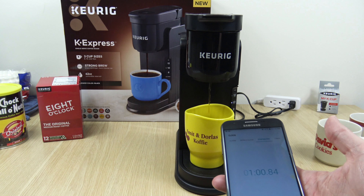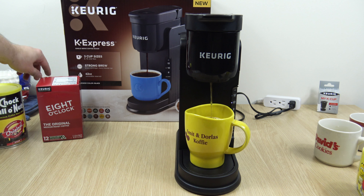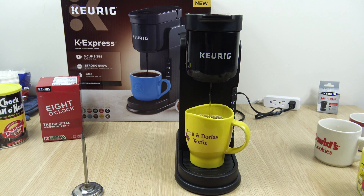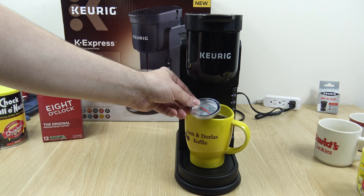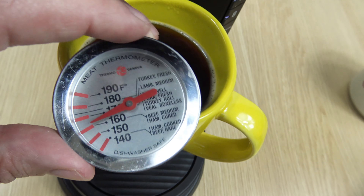There's the timer — a minute — and it's almost done. All right, so I said around a minute. That actually took a minute and a half, 90 seconds. It pushes 165 degrees, so that's good. Nice hot cup.